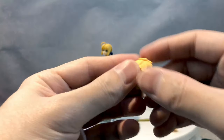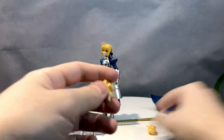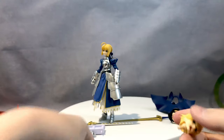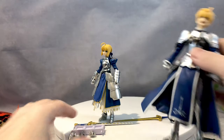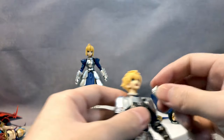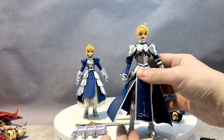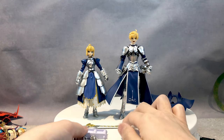Now let's change to the spiky head version and face plate — remove that off and we can have his more serious-looking head. There we go. I still think he is very charming. I don't know how many ladies are watching my review — probably not many — but if you want a charming male character figure, there you go. He is a very charming figure.